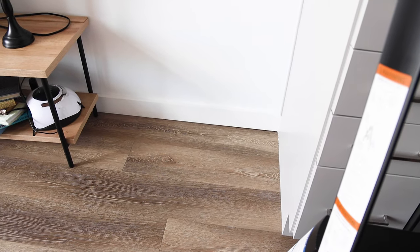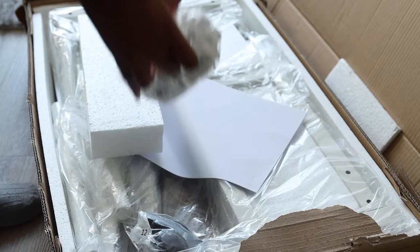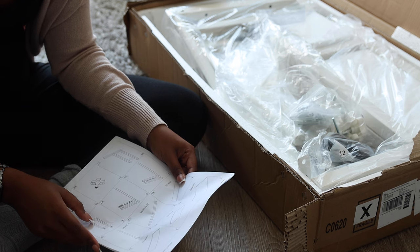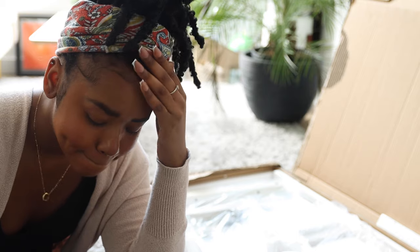I wanted a standing desk. That is why the search took me literally forever. I wanted it to be electric, but for the amount of space I'm working with they only had a manual one, so I was like I'm just gonna have to work with this.